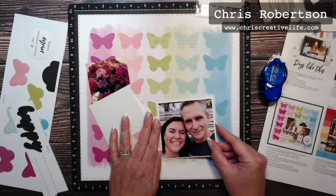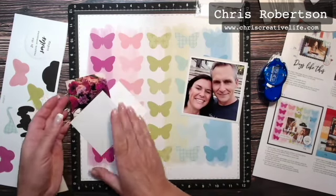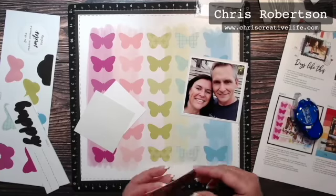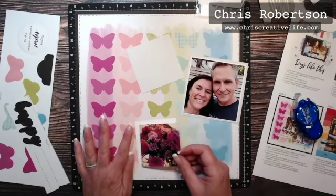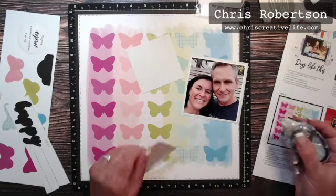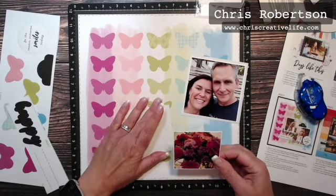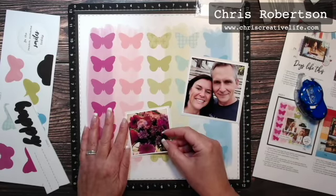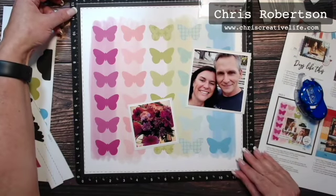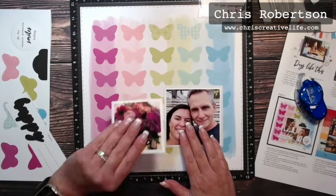I'm just going to mat these and then punch apart the pieces that we need. I thought the flowers just went perfectly with the colors in this layout, so that was fun. The nice thing about the calendars is it's not a ton of photos, so it's pretty easy to go through your past year. In some years I've used really old photographs that people might not have seen in a long time, which is fun to include.